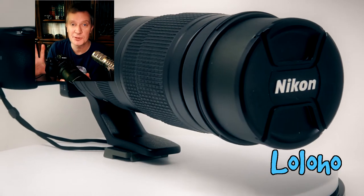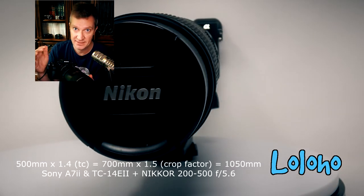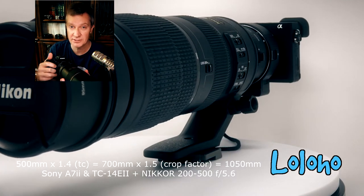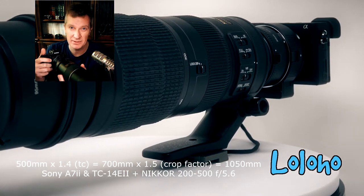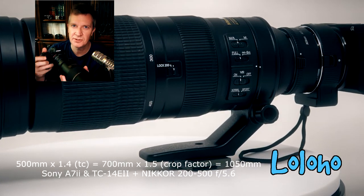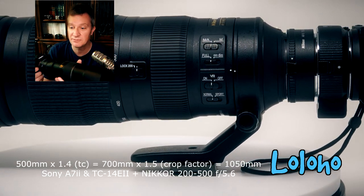Even though the Alpha 6500 is not listed as a supported camera just yet, it does seem to work with the Comlite. I've actually put my 200-500mm Nikon attached to the teleconverter and then attached that to my crop sensor body, the Alpha 6500, and I'm getting an equivalent of around 1050mm field of view — a really quite dramatic telephoto setup.